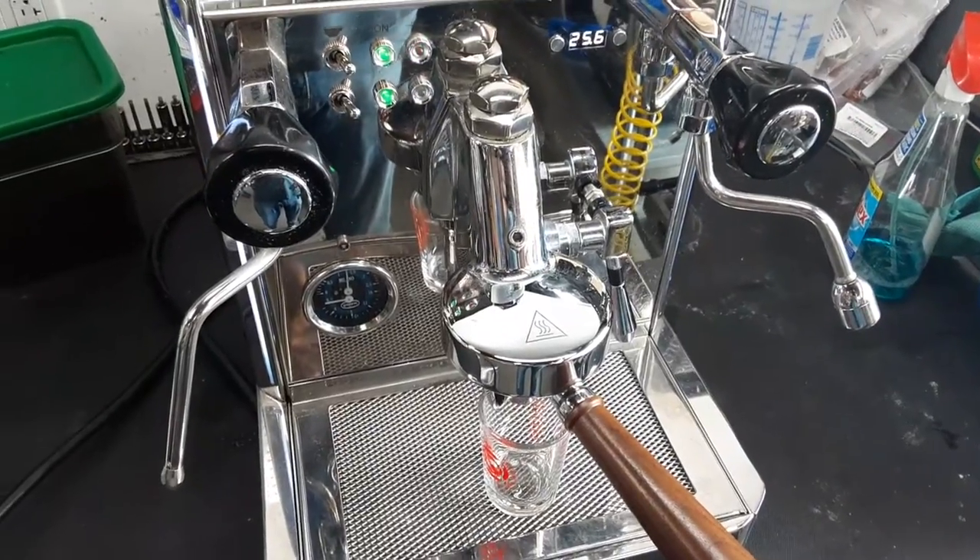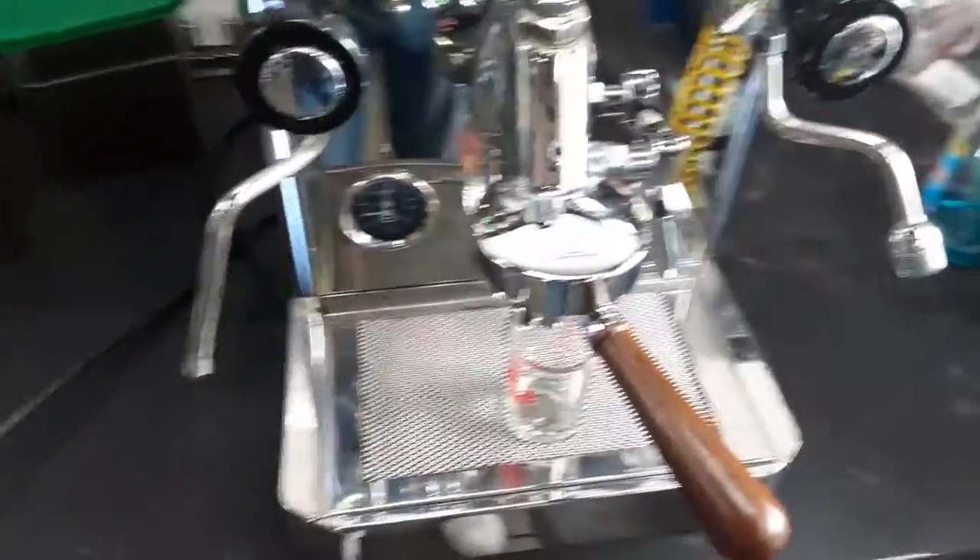Hello and welcome to Cannon Coffee Espresso Machines. Today we're testing this Quick Mill Vitrano Espresso Machine.